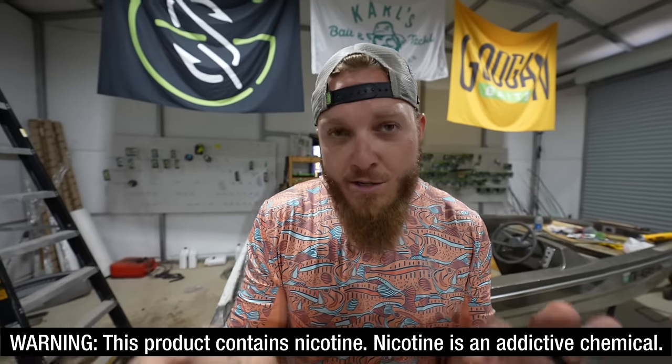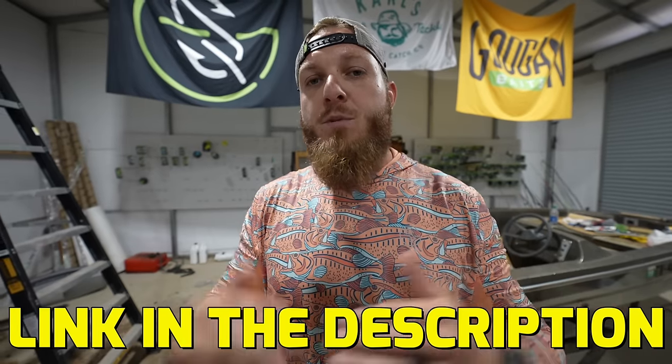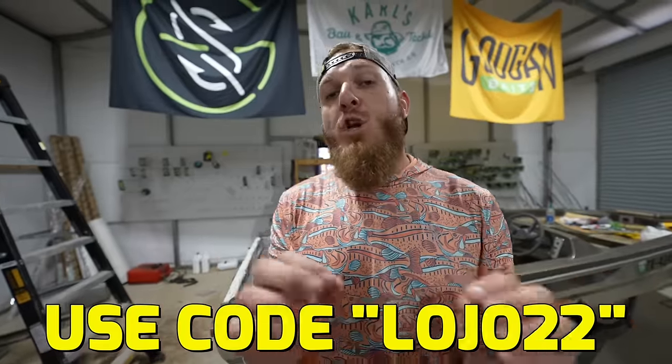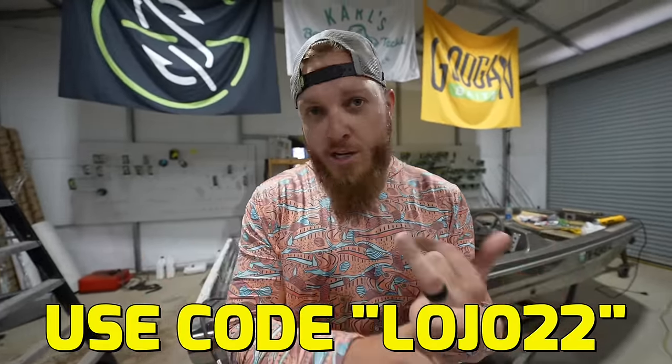If you guys are 21 years of age or older, I'd highly recommend you click the link at the top of the description, go to their website and check them out. If you want to purchase something, use code LOJO22, all one word, because you're going to get 22% off your next order and it's 2022 — so what better time than now? If you're trying to kick your bad habit, do it right now. Great company. I love working with them. I'm going to be working with them all year, probably forever, because I love them that much. Now, back to today's video.